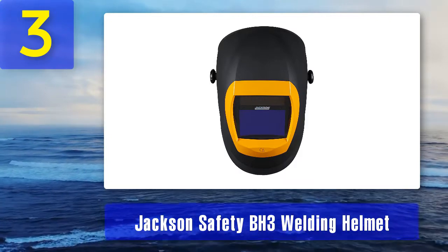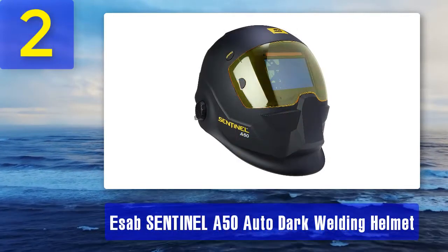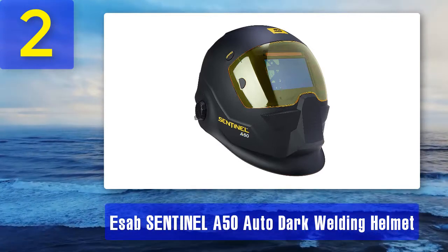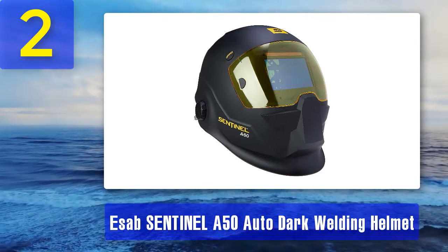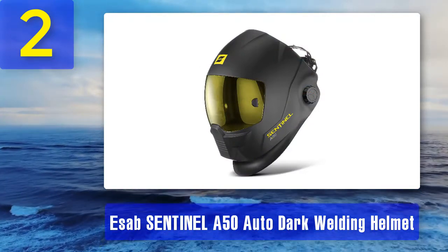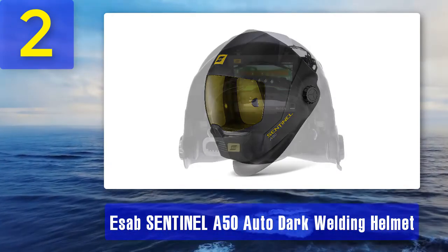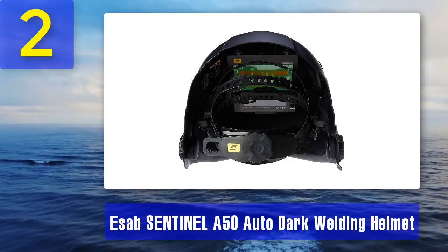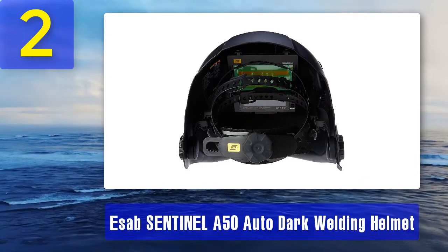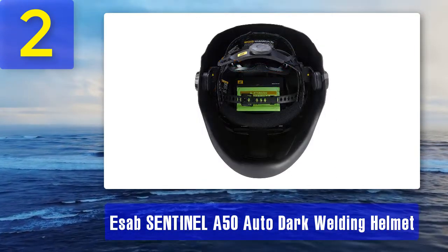Coming in at number 2: E-Sub Sentinel A50 auto-darkening welding helmet. This is another premium welding helmet with a matching price point. While it is equipped with a large viewing area, it's not nearly as sizable as the third and fourth picks on this list, both of which are similar in price. What sets this helmet apart is its backlit color touchscreen control panel, which allows you to set eight separate memory settings that you can easily recall at any time.